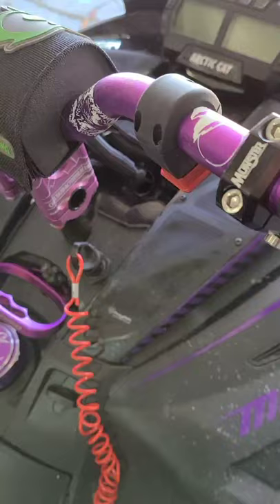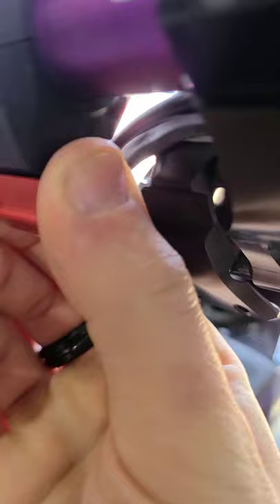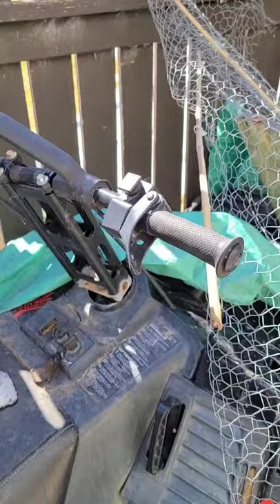Deactivate your kill switch. This one's upside down and looks like this. It might also look like this, or even like this.